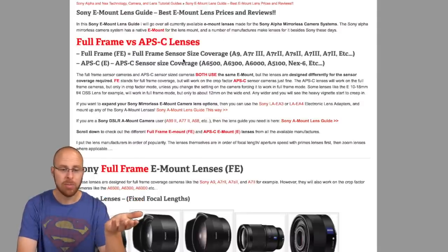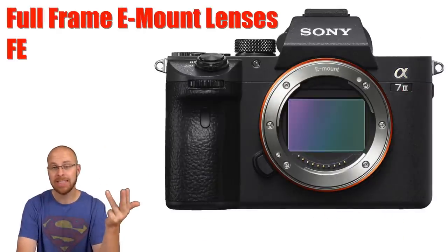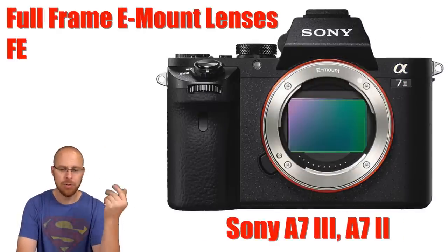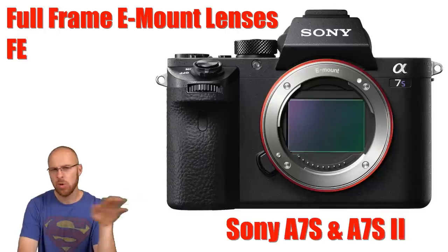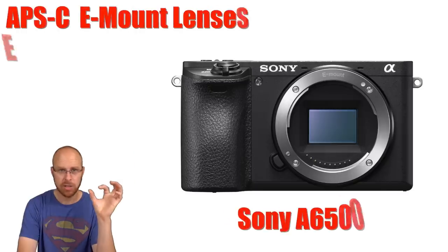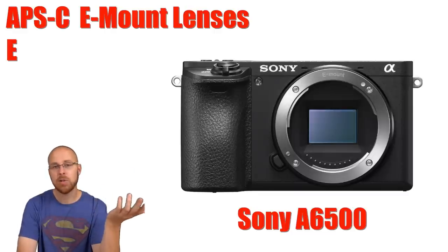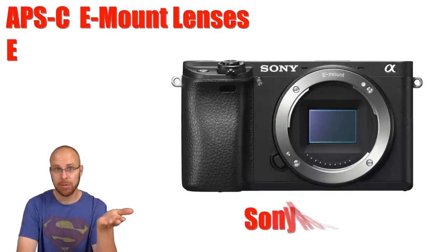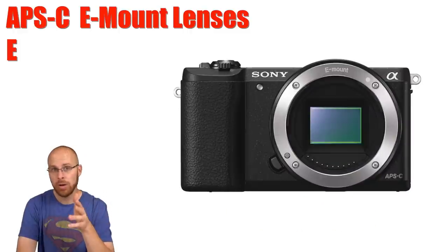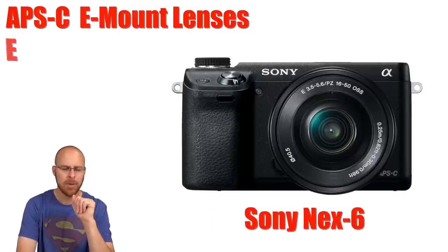Full frame cameras are cameras like the Sony A9, the A7R II, A7R III, A7 III, A7 II, and A7S — those are all full frame E-mount cameras. And then the APS-C, which is the crop factor, so the sensor is a little bit smaller. That includes the Sony A6500, A6300, A6000, A5100, and also the A6 series — those are all crop factor.